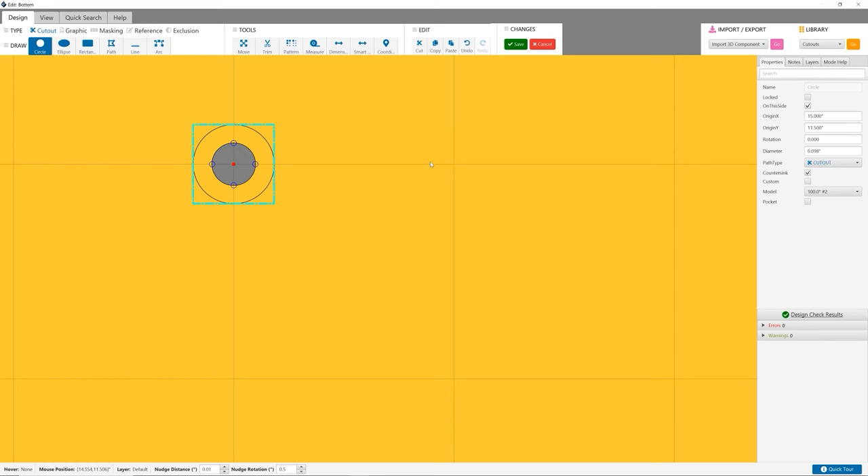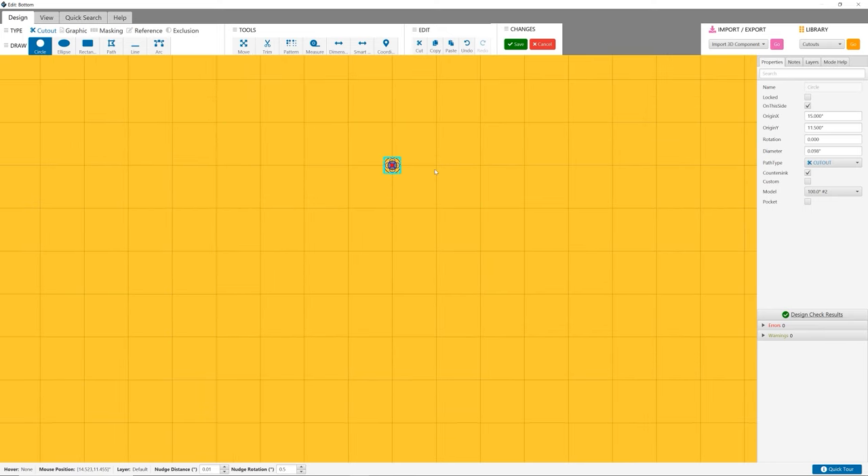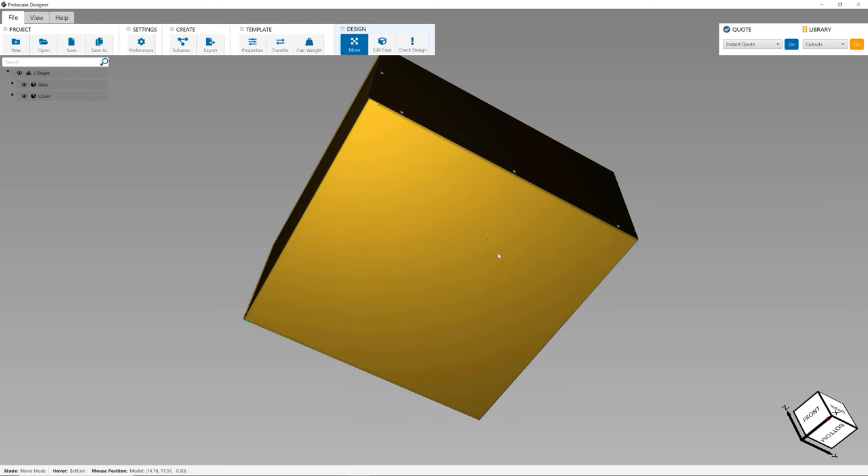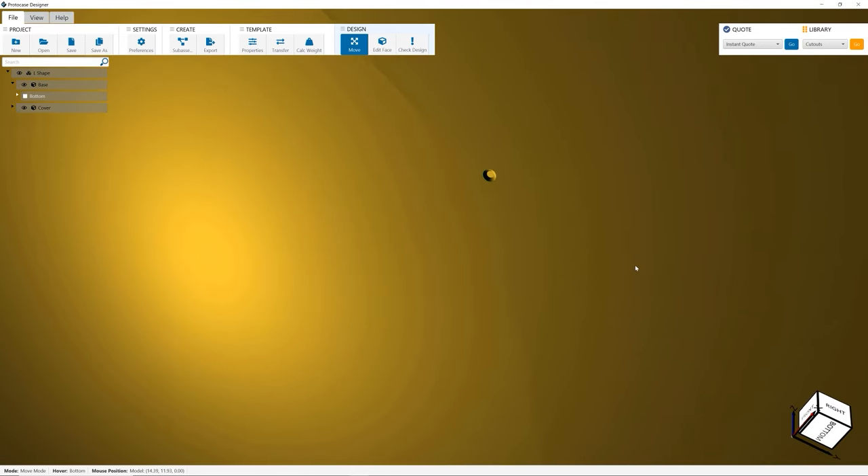Note that you can add a countersink to your design in our in-house CAD software, Protocase Designer. We'll soon add the capability to add counterbores on the software as well, so stay tuned for that.